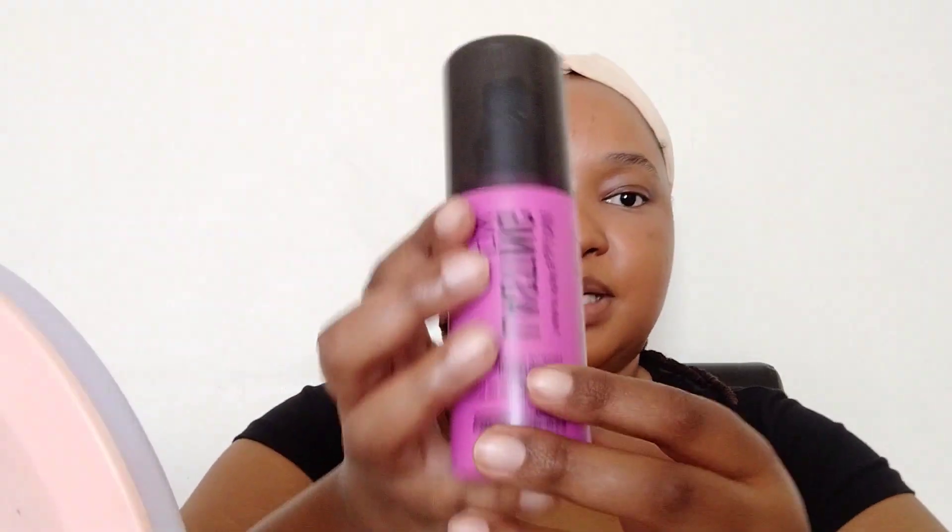It doesn't give that effect of 'wow, I really painted my face.' This looks more like a minimalist makeup look. I feel like powder foundation works well for that. The setting spray I like using is the Maybelline Fix+.